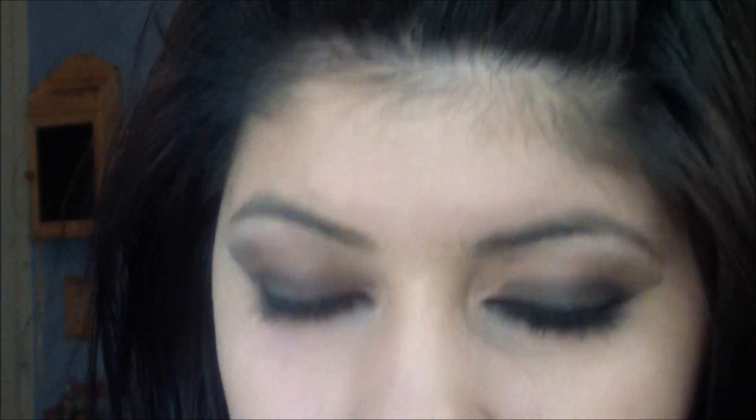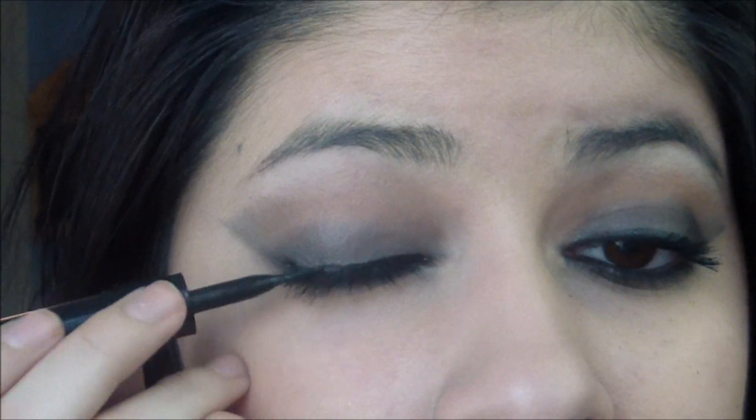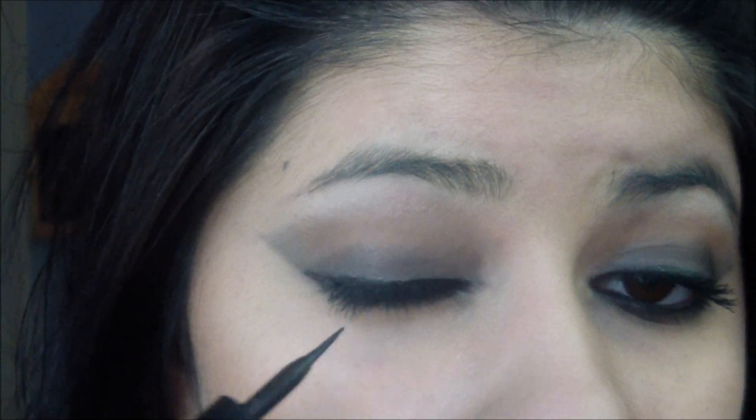Now I'm just going to take a black eyeliner — I'm using the Maybelline Master Drama eyeliner in Midnight Master, which is just a plain black. I'm also going to line my lash line using Maybelline's Line Stiletto. Now since I went along the lash line, I went ahead and used my angled eyeliner brush again and smudged out the black so that it's a little more darkly defined, like in the video. I noticed mine are just a little bit crooked.